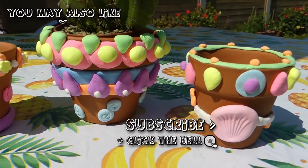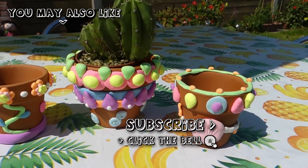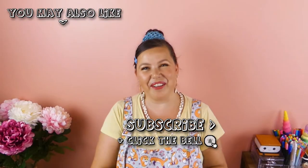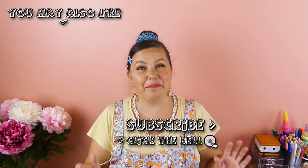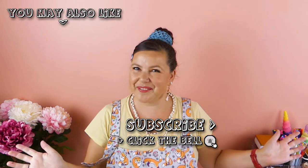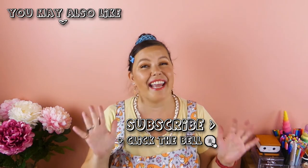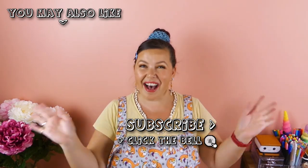Aren't these flower pots so cute? They're perfect for little cacti! I really hope you enjoyed this video. If you did, please click the like button — it helps my channel out. And I will see you soon with my next video. Thank you so much for watching. Bye!